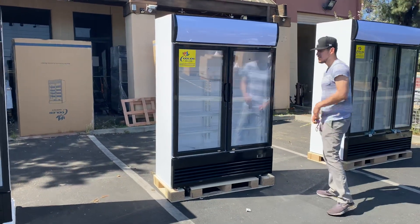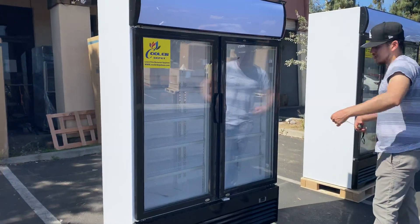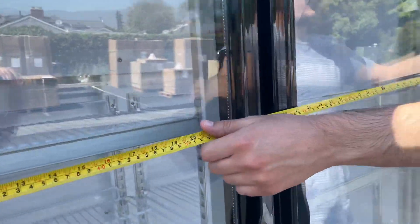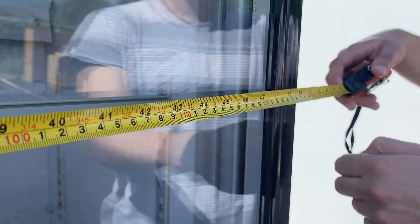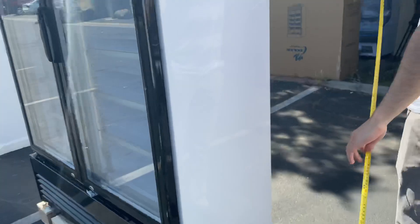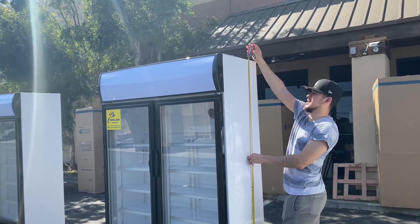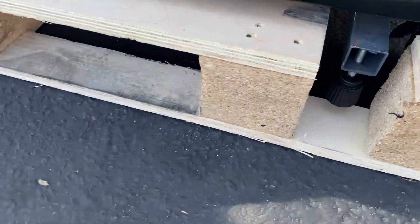Let's go ahead and start with the exterior dimensions. I'll also give you the inside dimensions, as this refrigerator's space is a little smaller than the other refrigerators we carry on the website. For the length, you're looking at a total of 50 inches. For the depth, you're looking at 22 and a half inches. Overall height, bottom to top, is 76 inches. The unit does have wheels on the bottom, making it easier to move.